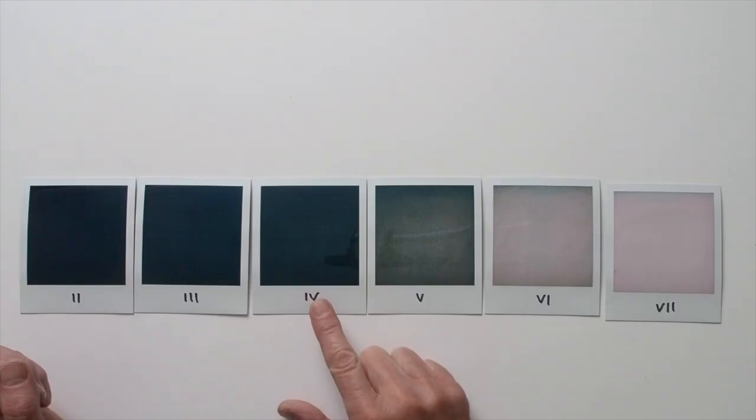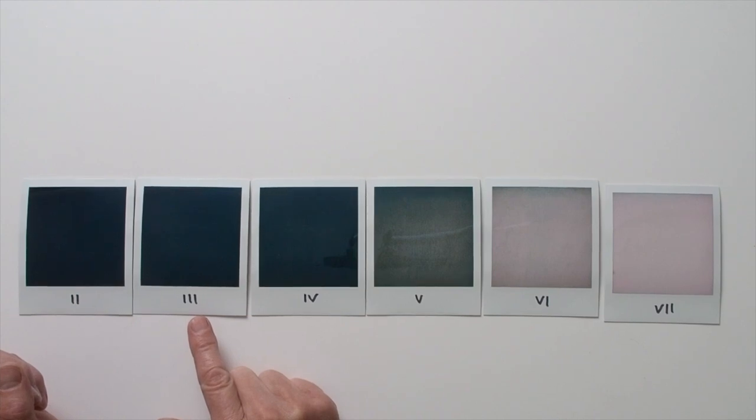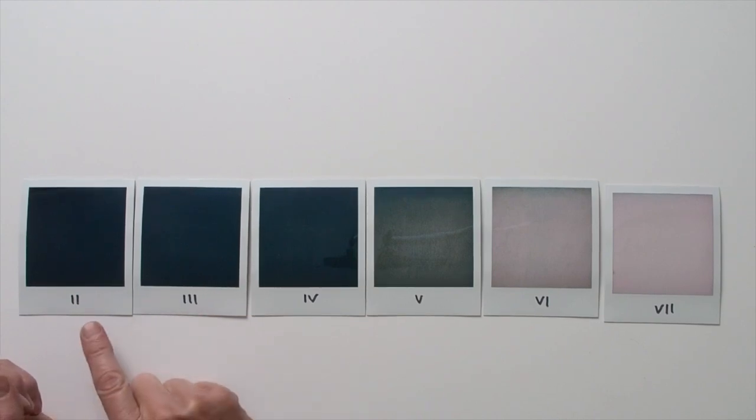Moving to the darker zones: zone 4 shows a good level of texture in the towel. Zone 3 is a near black, but there's still some semblance of towel texture visible. And zone 2 is a deep textureless black — it's a good black, but textureless. So this range from zone 4 to zone 2 shows that Polaroid film maintains a reasonable gradation in shadows, much more so than in the highlights.